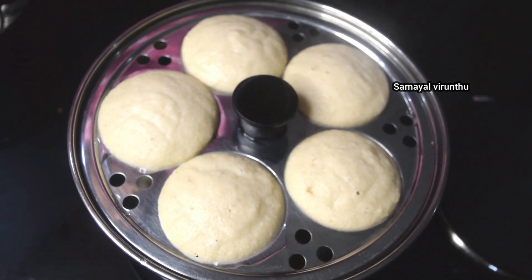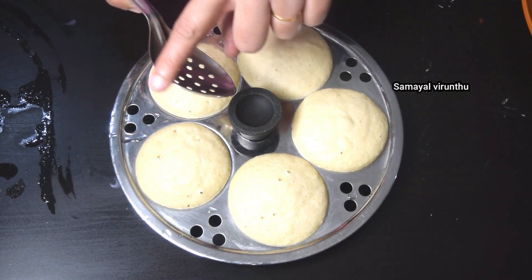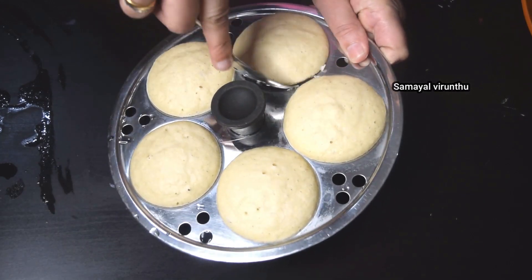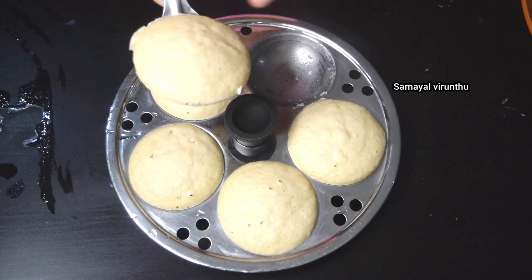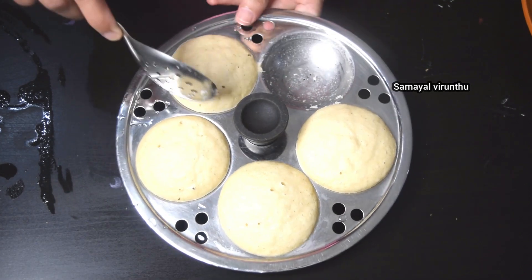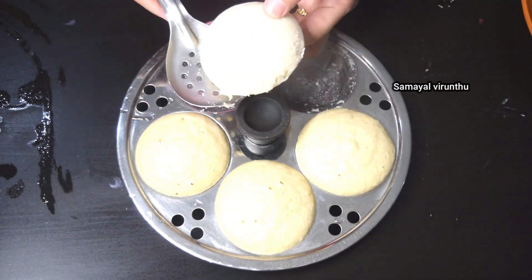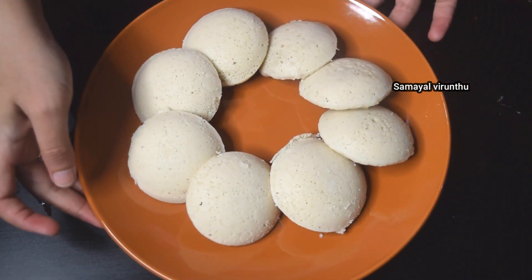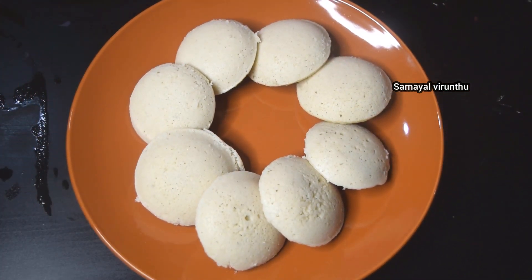We can add 2 teaspoons over the idli and place it in full, then in half. Now we have to cook all the idli. Now we are ready with all the idli.